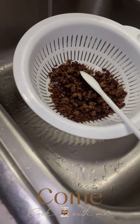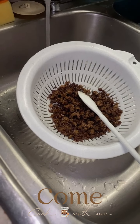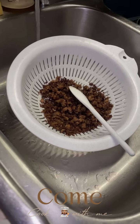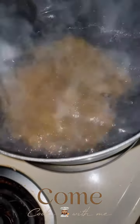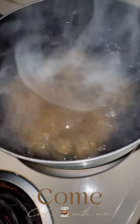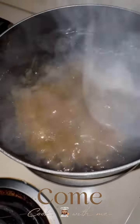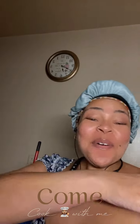Y'all please don't do your meat like that. I had some other stuff going on. When you're draining it, please run hot to cold water so the grease will not solidify in the cause of your sink. Moving on to our spaghetti noodles, we're going to put them into the boiling water with a cap full and a half of vegetable oil and a sprinkle of salt.